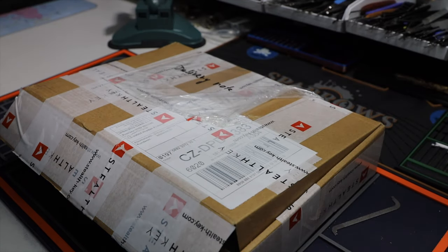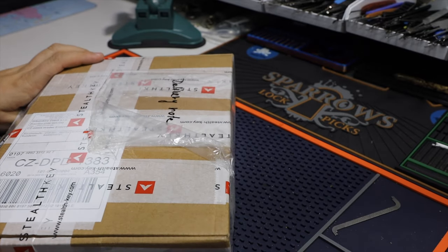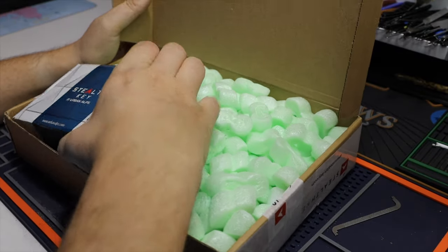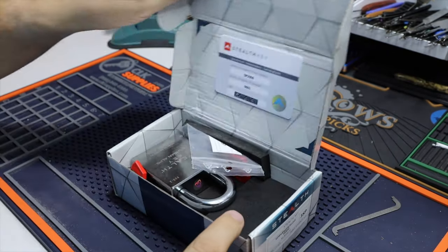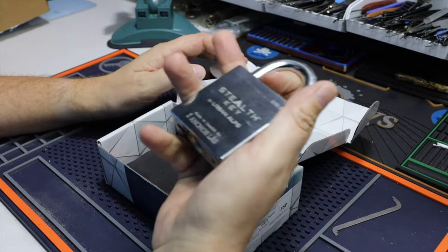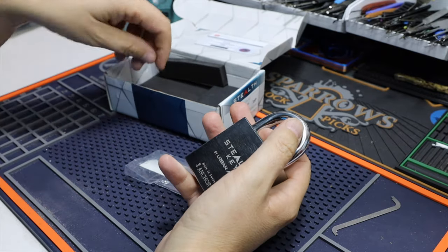Welcome back. Pendelfrog here and today I got a little delivery from Steltsky, as you can see on the packet. This is Urban Ops and we got a little lock in here. It is an Ankerless grade 4, and here are the keys.